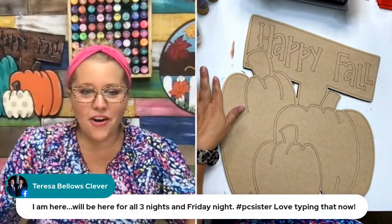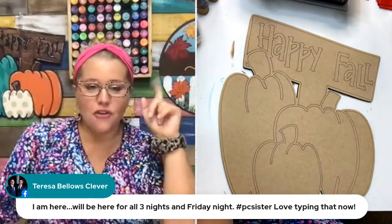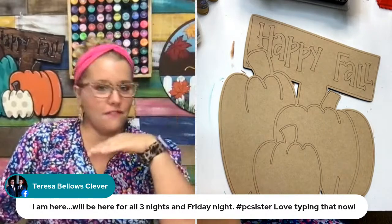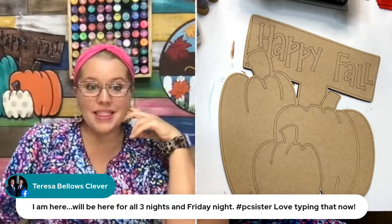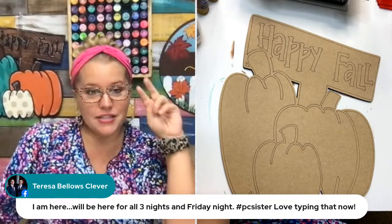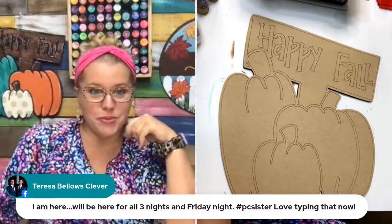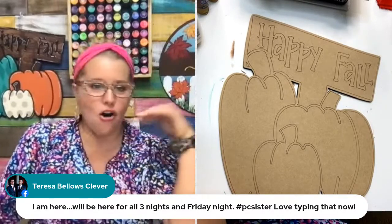Teresa says she's going to be here all three nights and Friday night. Thank you for reminding me about Friday night — it doesn't end Friday night, it's when we're kicking off the final night to join Painters Clubhouse and get this bonus. It'll be the end of our launch week. I'm going to be live with three of our Painters Clubhouse sisters — Marie Mosley, Christy Rayner, and Sandy McWhorter — and all four of us will be chatting and painting and just having some girl time while you guys hang out and ask all the questions.